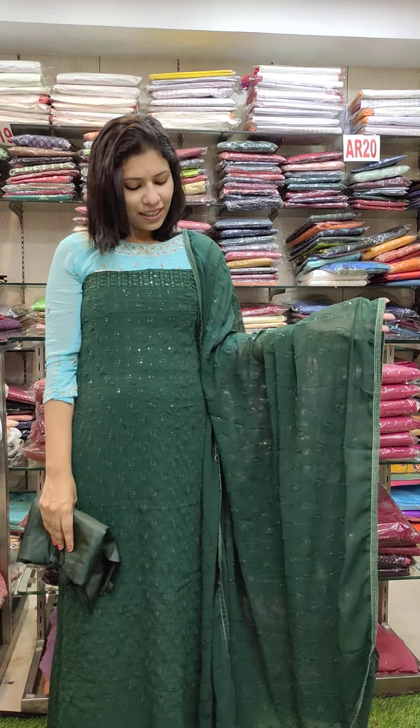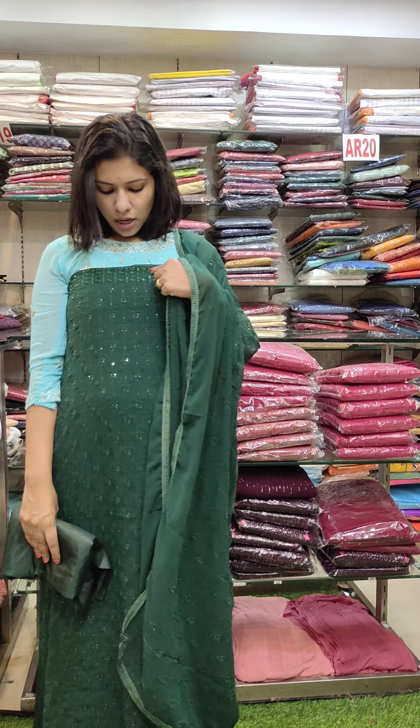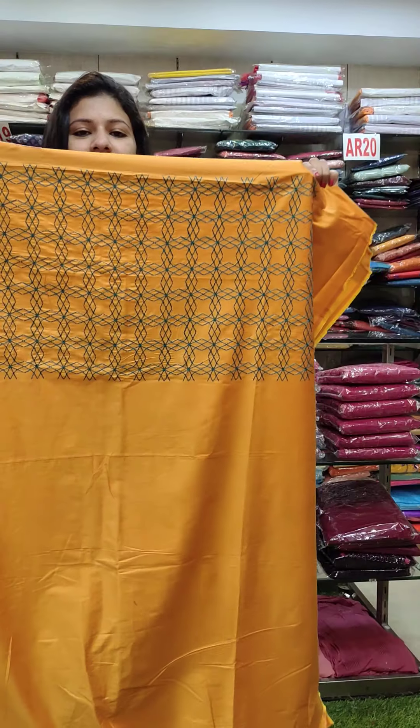This is a dark green shade. We have a leaf pattern — now we have a look at the embroidery. Here it is a lower part. This balance is full, same work pattern. ₹2,190 with free shipping.